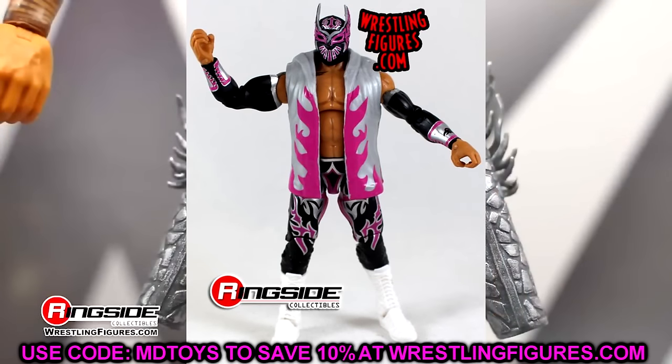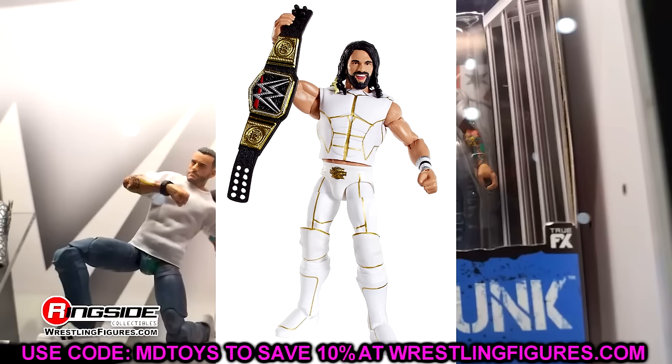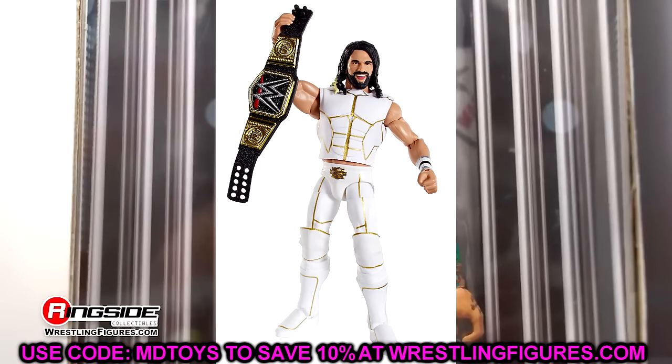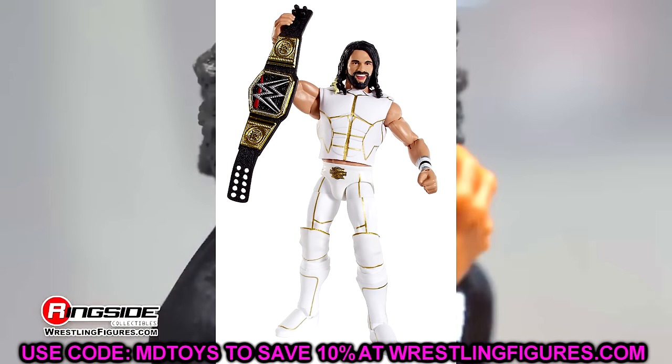Elite 45 — you guys know it's going to be Seth Rollins. This wave is very strong as well — really good Roman Reigns, a William Regal figure I really love, the Dudley Boys, Lex Luger. Really strong wave, but Elite 45 Rollins above all. How they haven't re-released this figure yet drives me nuts. I don't know how this isn't an Ultimate Edition. You've got to re-release this guy with the WWE US Championships, the entrance vest, and the Ultimate Edition formula. And this guy didn't even have chest hair — still that damn good.